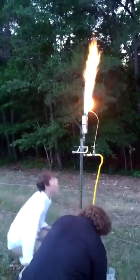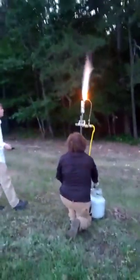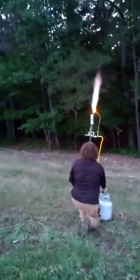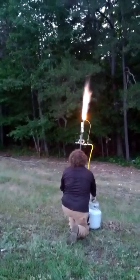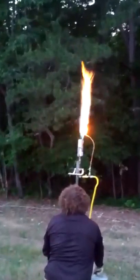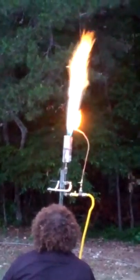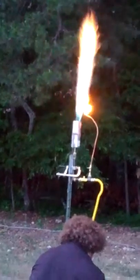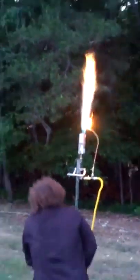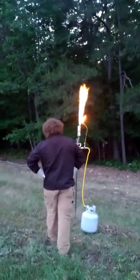Hold up — no, we got it good. Hold up, hold up.